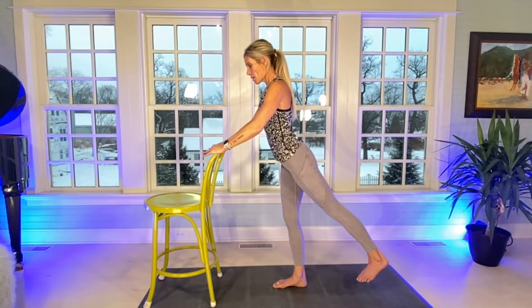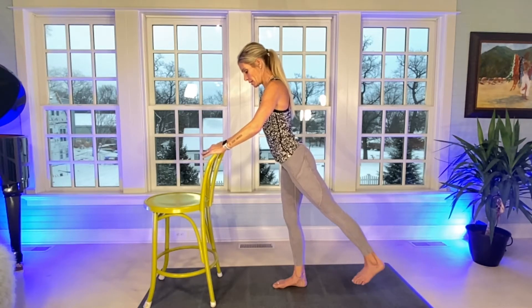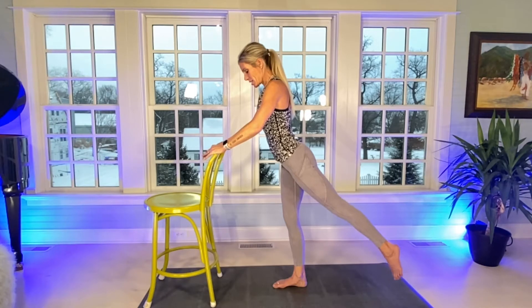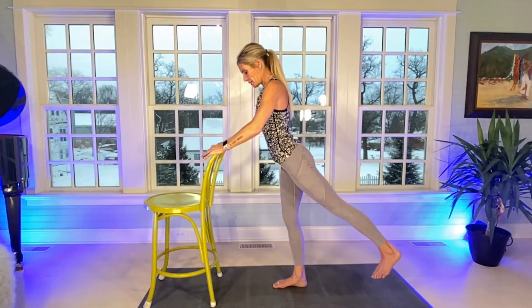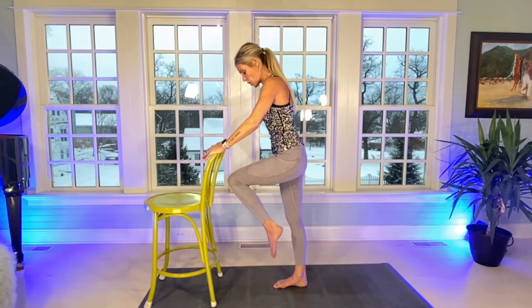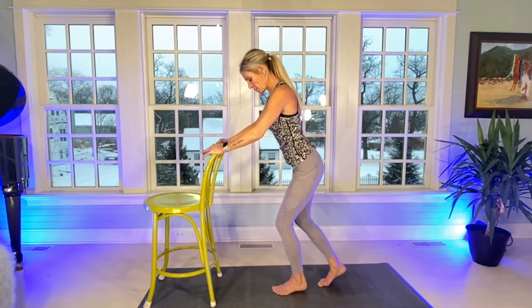Count through 20 isometric lifts. Supporting leg gets fired up too. Keep those hips closed.